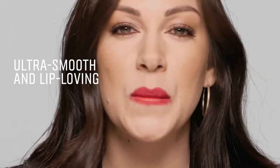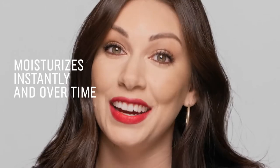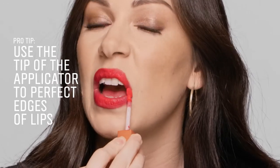This emollient, rich formula glides on with pure color pigment. It feels super creamy, nourishing, and moisturizes instantly and over time. The tip is perfect for perfecting the edges.